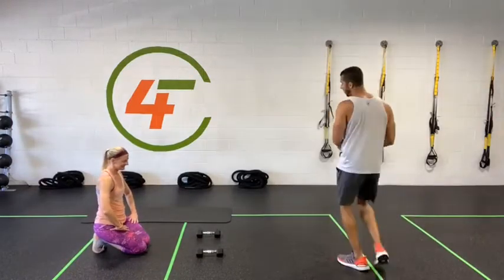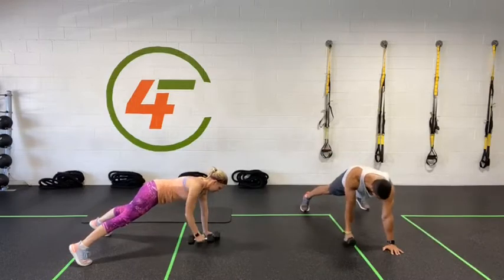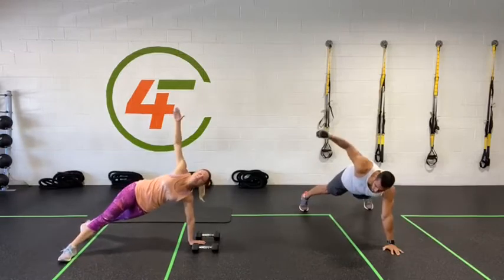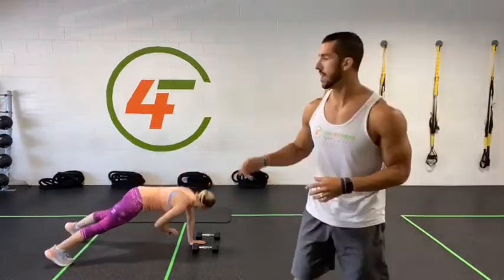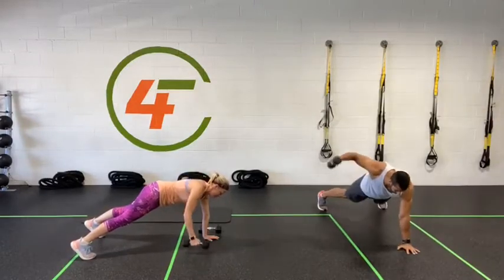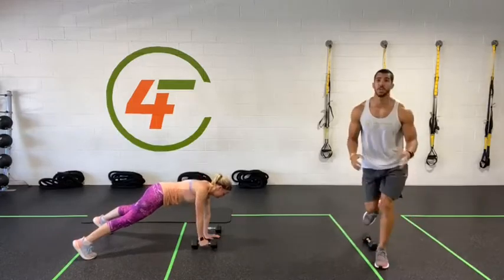50 seconds, starting in three, two, one. All right, let's go — high plank, engage your core. Side shoulder raise, back row. If it's too challenging, you can modify by just doing the movement without weight, or just hold a plank. What matters today is that you're moving and challenging yourself. We got five, four, three, two, one — done.